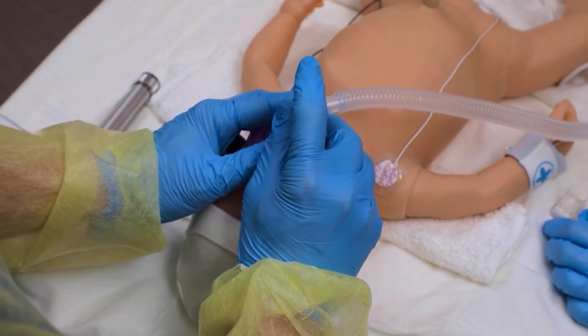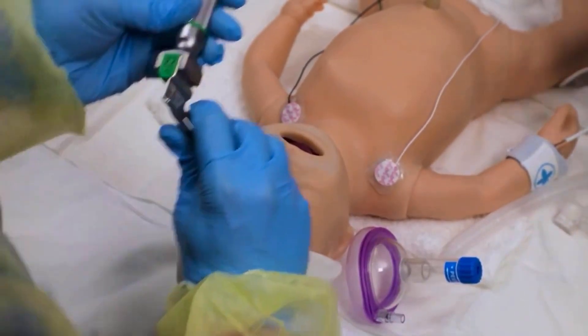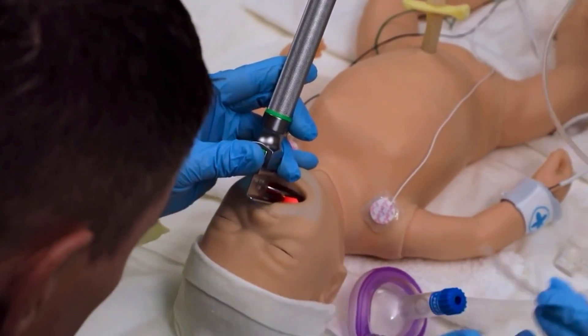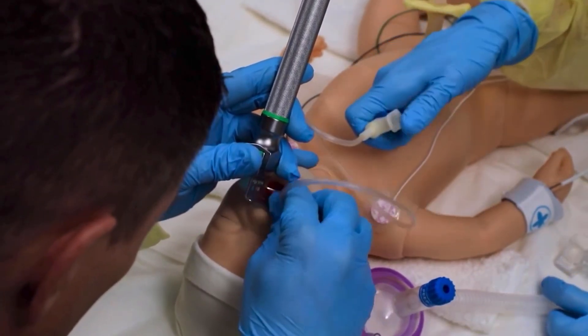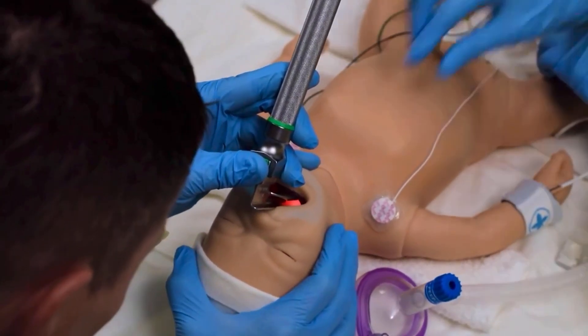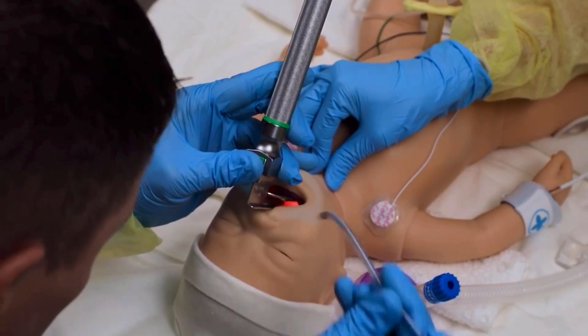Intubator: "We're going to intubate this baby. Is the equipment ready?" Assistant: "Equipment's ready." Intubator: "Can I get some suction?" Assistant: "Suction." Intubator: "Thank you. Cricoid pressure, please." Assistant: "Cricoid pressure." Intubator: "I see the cords. Get the endotracheal tube."